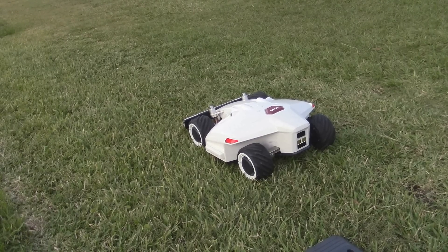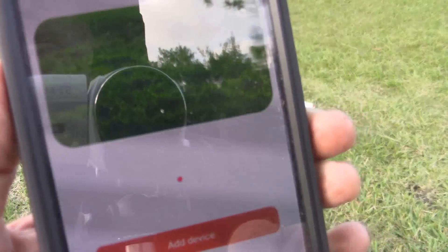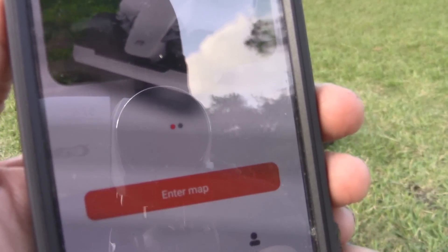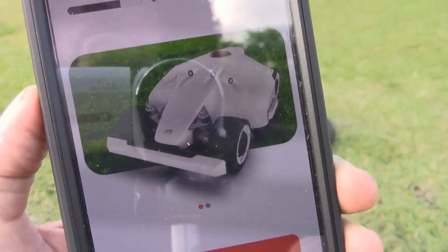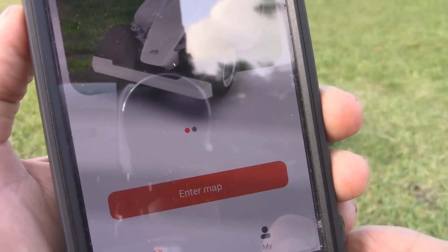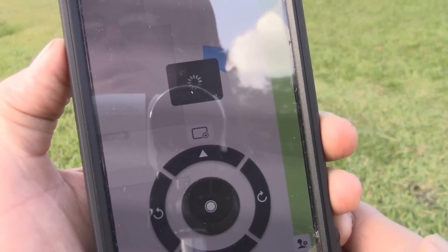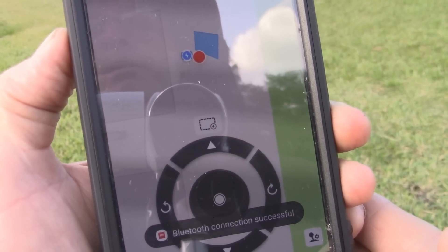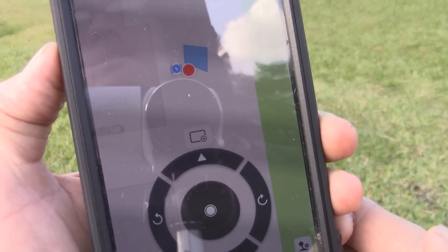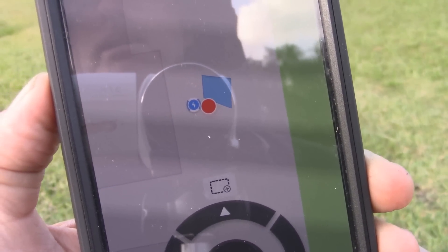So what we're going to do here is, first of all, we're going to open up the app. I hope you're going to be able to see that well. This is the Luba app to control the mower. You press 'enter map' and it does a GPS of your location. There it says Bluetooth connection — successful. Now it's showing an old boundary that I did.